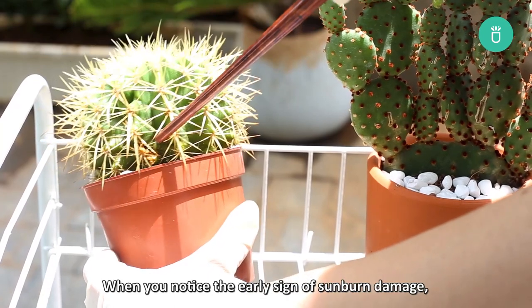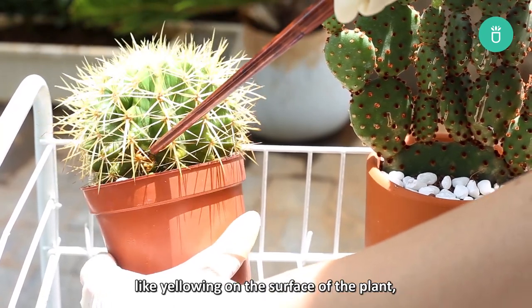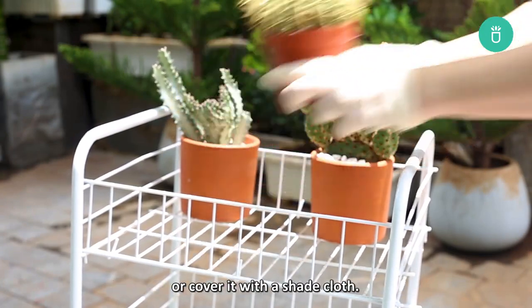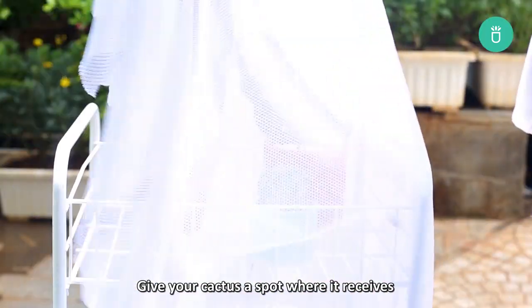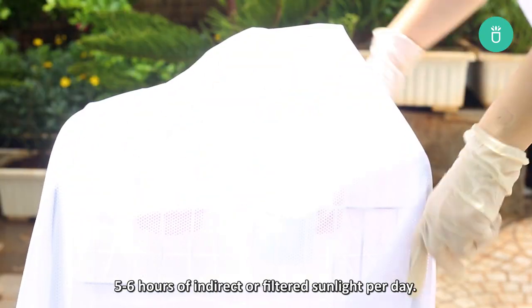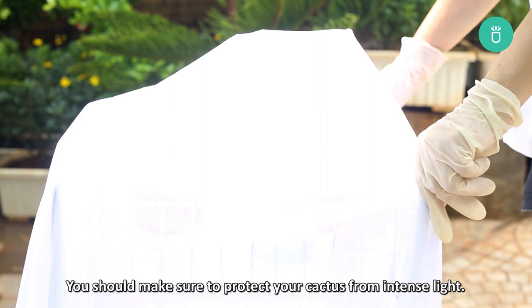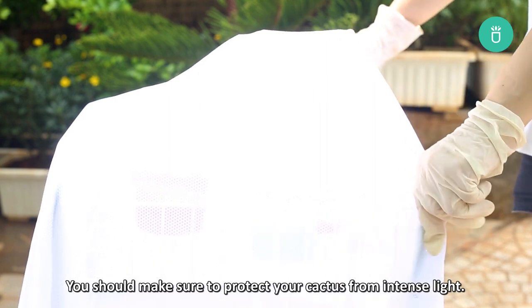When you notice the early signs of sunburn damage, like yellowing on the surface of the plant, immediately transfer your cactus to another spot or cover it with a shade cloth. Give your cactus a spot where it receives 5–6 hours of indirect or filtered sunlight per day. Make sure to protect your cactus from intense light.